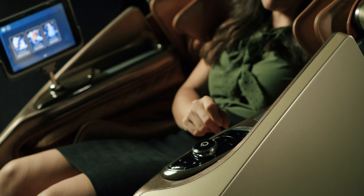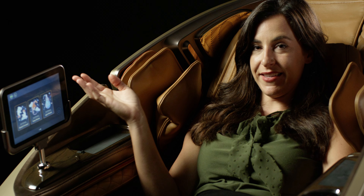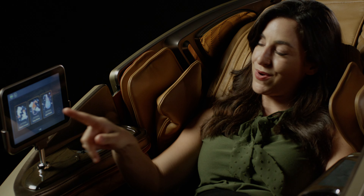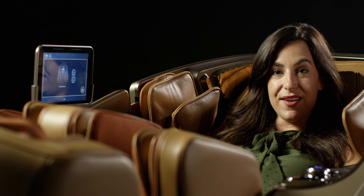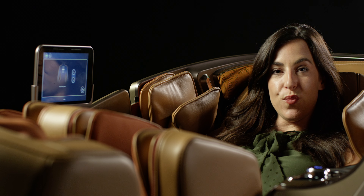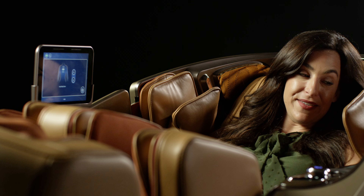I've been talking about this chair so much, I need to get in it. So I just sat down and I'm ready to start my massage. I have a few options: right here I have a single knob button to turn it on, and here I have my wireless tablet. Let's go into stretch forward.